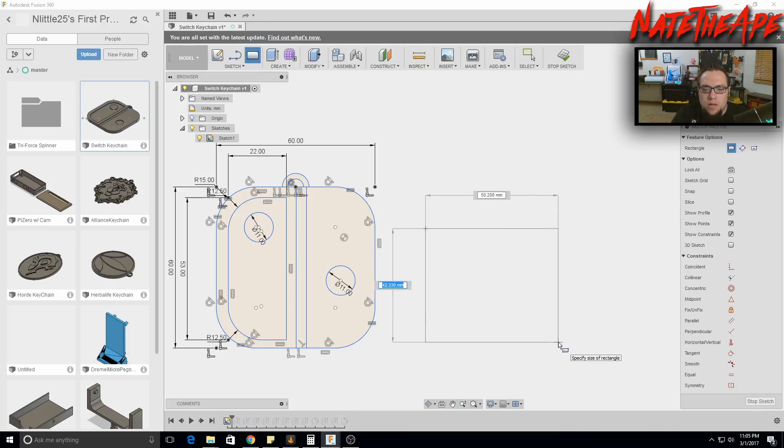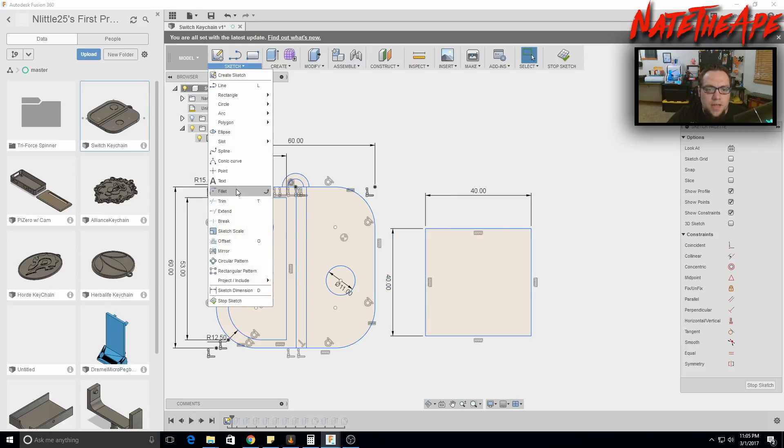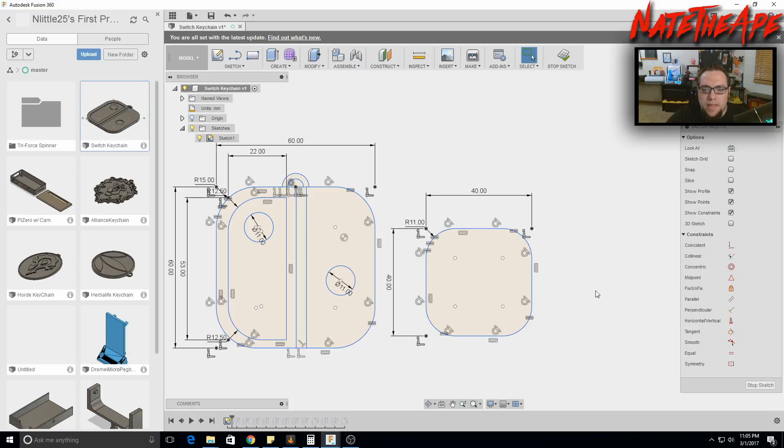We're going to start with a 40-millimeter square — type 40 millimeters, tab over to the other dimension, and hit enter. To add a fillet to each corner, go to Sketch, hit Fillet, hold down Control and click each corner. We'll try 11 millimeters to mimic the larger one — that looks better.